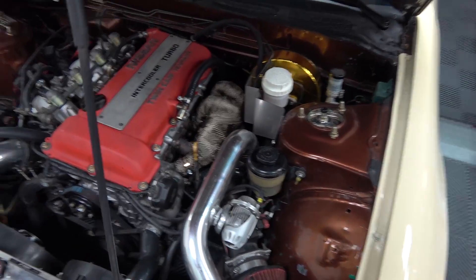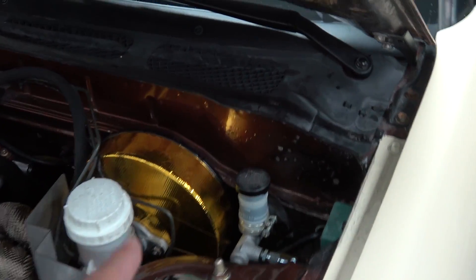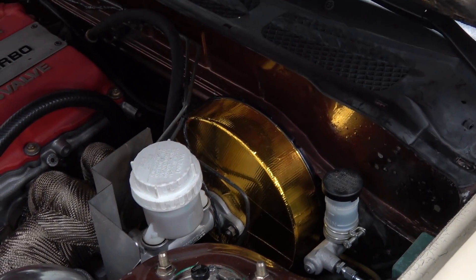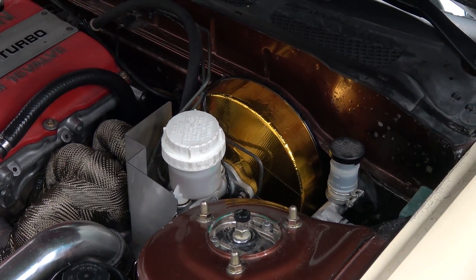I already exhaust wrapped the manifold. Adam actually did this — I told him to do it. He wrapped the brake booster in gold refractive film so it reflects the heat back from the exhaust manifold and doesn't damage the diaphragm again.